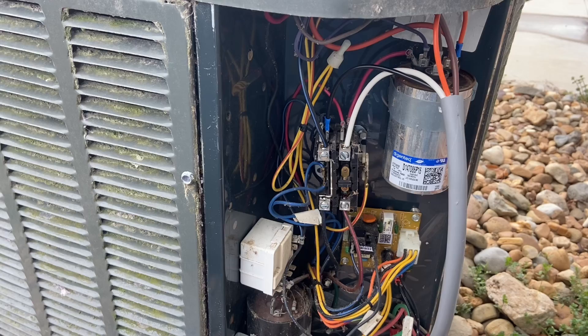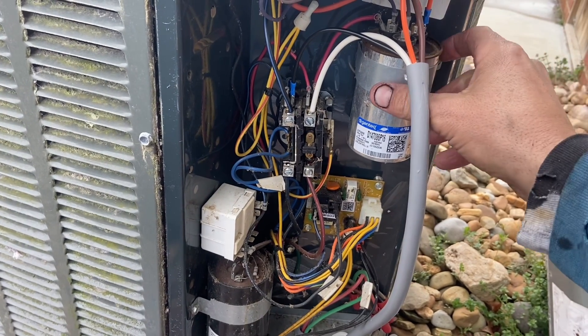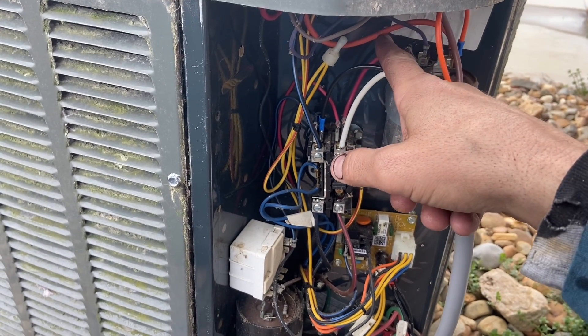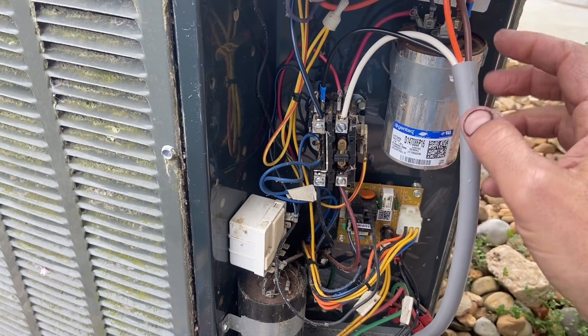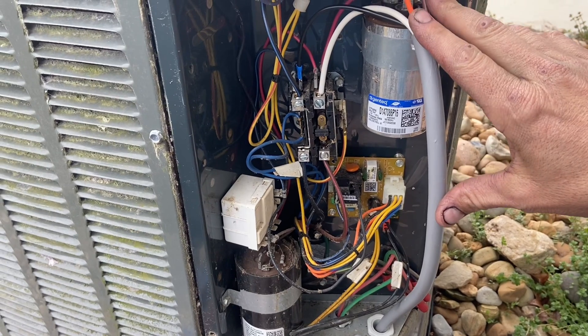This unit is officially wired up. I located the Herm terminal on my capacitor. For the other wires, you actually cut one wire and splice it in, and then the white wire goes to that part. Again, the wiring is going to be different for your unit if you have something other than a Trane.